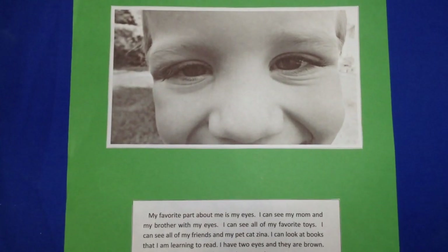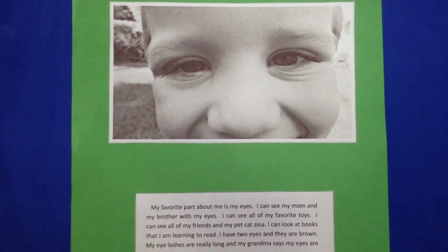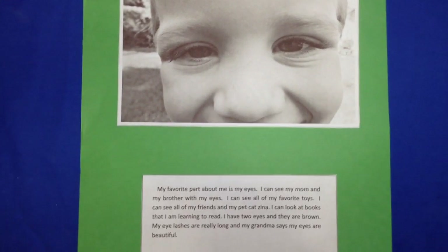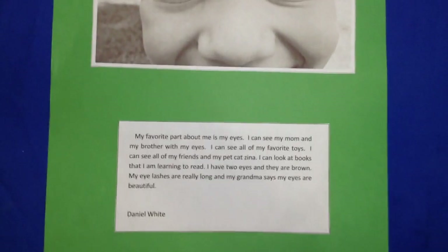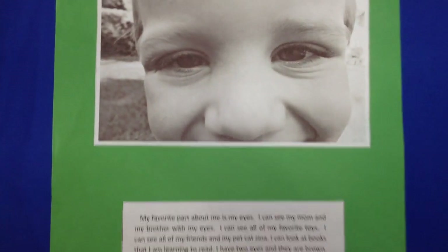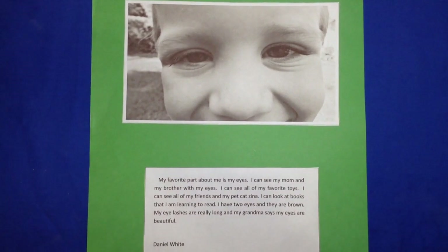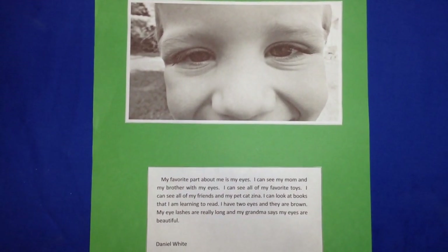So after these are all done, they're hung up around the room, and the children — they're at the level where they can see them really well. They're not high up, which is what you really want to do with children's artwork: present them at eye level for them. And so we take a tour and we read them, and it's just a really awesome project to get to know each other, and for children to develop a sense of self and self-esteem.